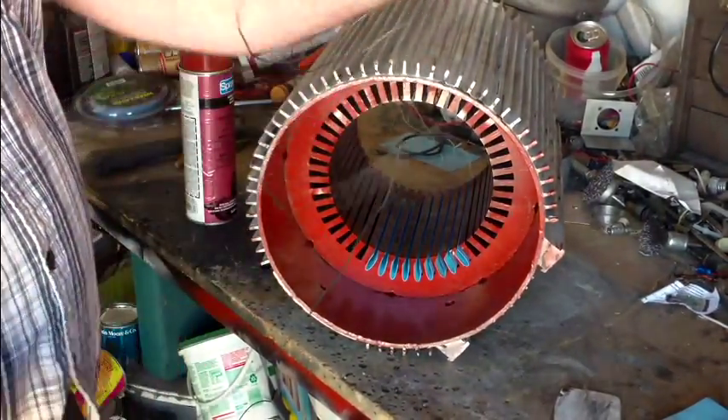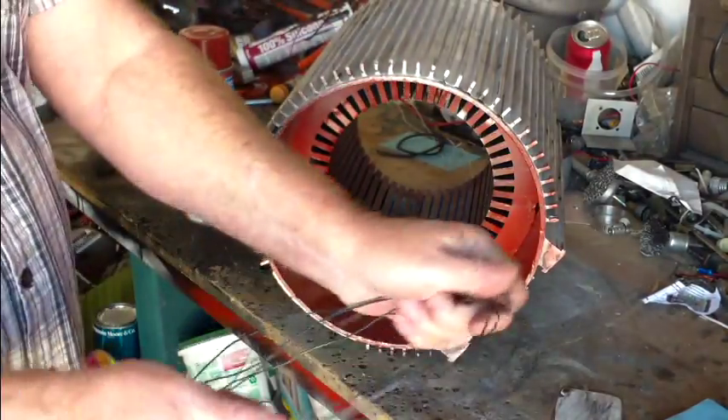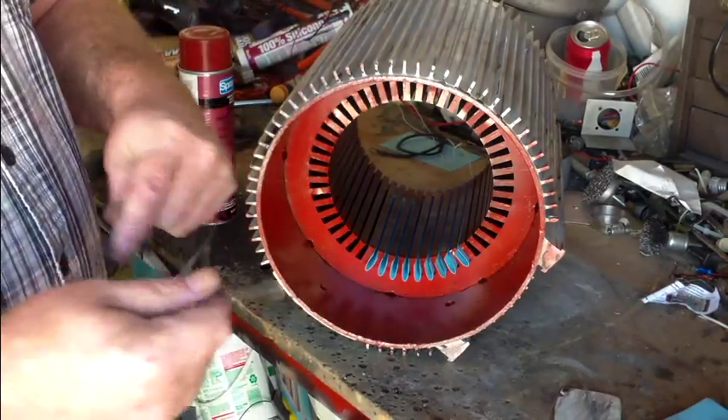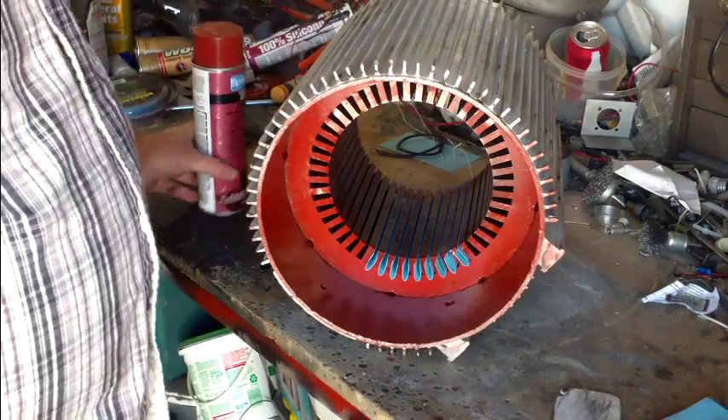So when we pull out our 24 wires, we're going to pull them out 45 feet long. I'll tell you what, it's no fun when you get to the end and you're short. The wire just doesn't stretch.